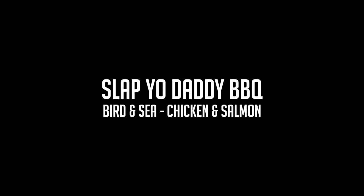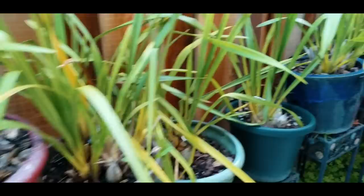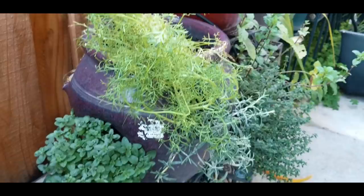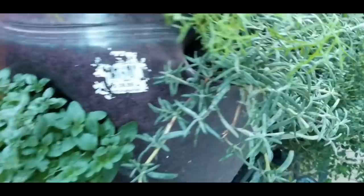My sweetheart Donna likes to grow a lot of things, including beautiful orchids. And guess what I found amid her orchids? She started a little herb garden here, and this has inspired me to do something for the meal tonight using some of her freshly grown herbs. She's got mint, beautiful thyme, dill, beautiful dill, some rosemary, and some oregano.